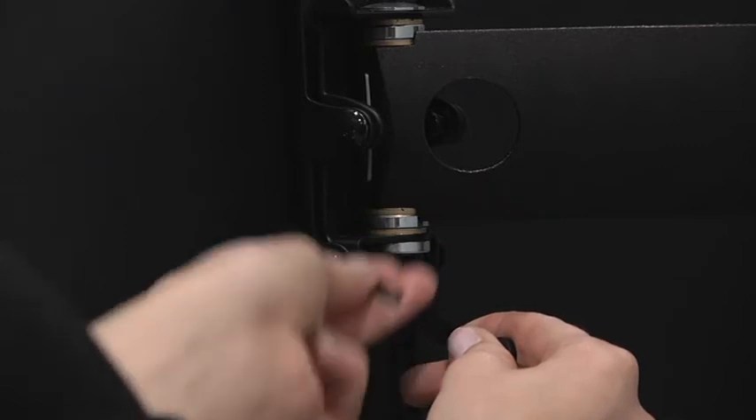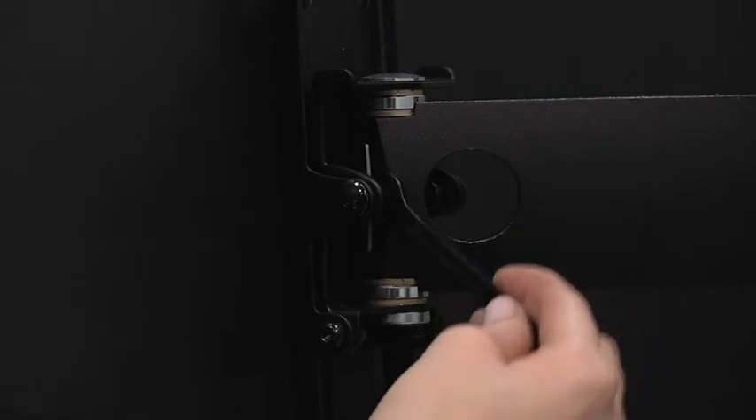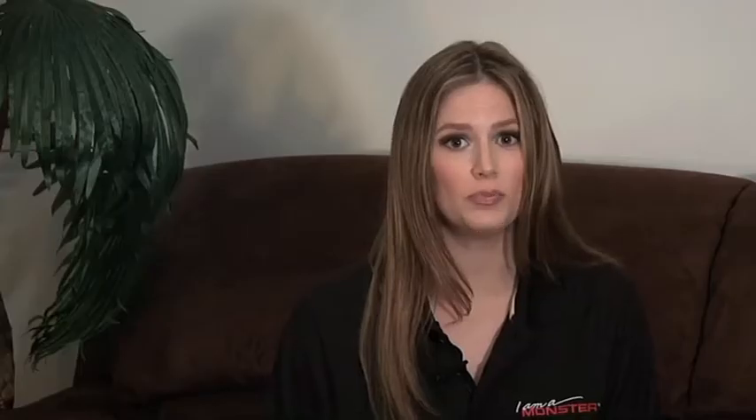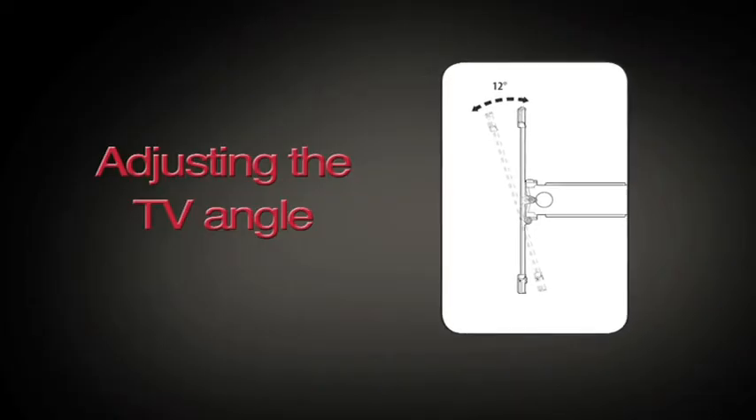Once you've mounted the TV, you can easily adjust the flexibility of the tilt mechanism. Use the supplied Allen key and hex wrench to adjust the bolts on the side of the articulating arm where it connects to the center plate to achieve the desired feel of the tilt mechanism. Gently pull the top of the TV down to the desired position, or do the opposite to tilt it up.